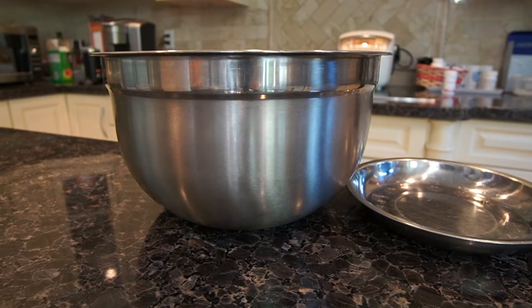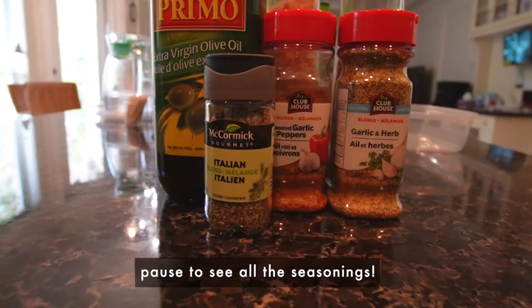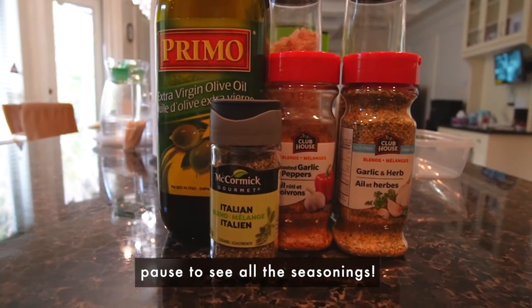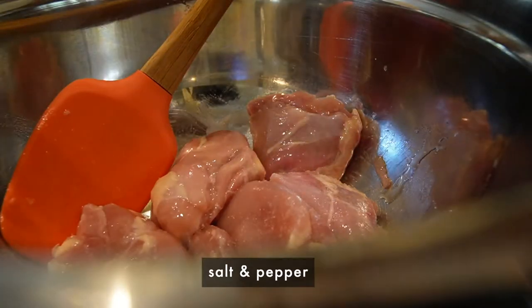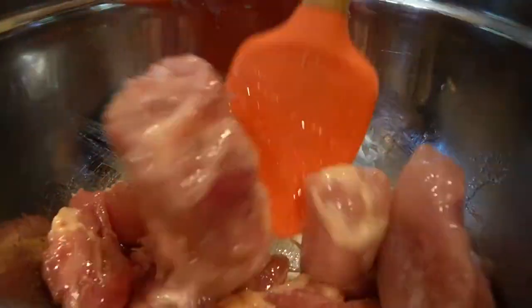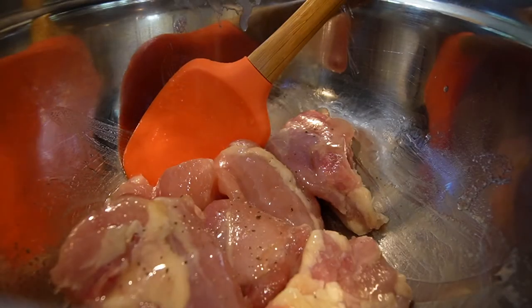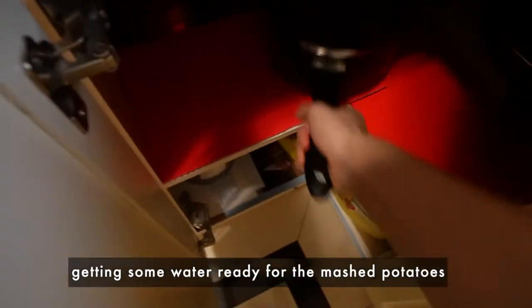There's chicken juice on my hand! Now I have a lot of salmon and fish, and some greens. I'm going to cook the fish.